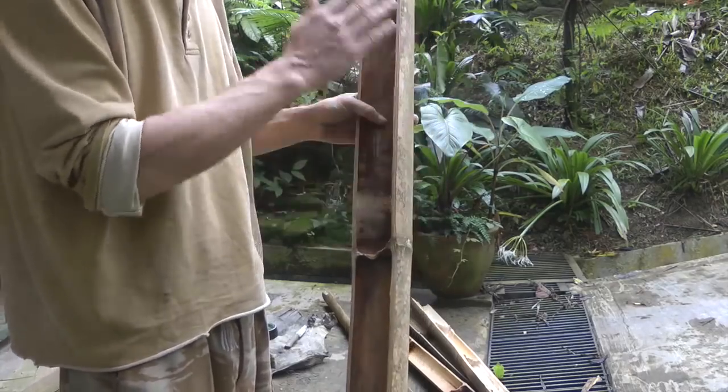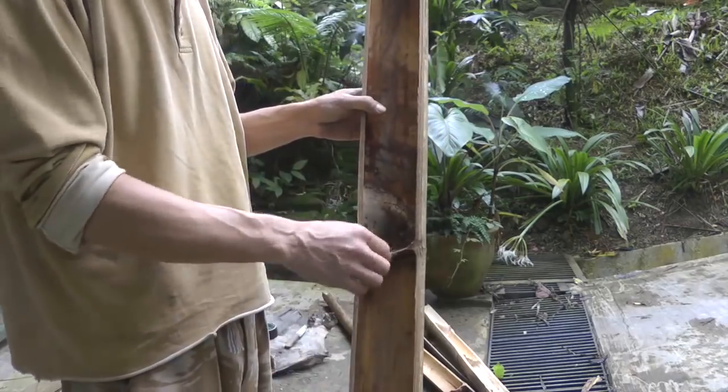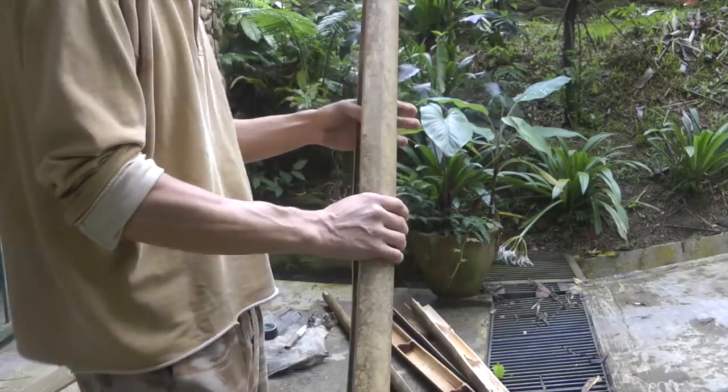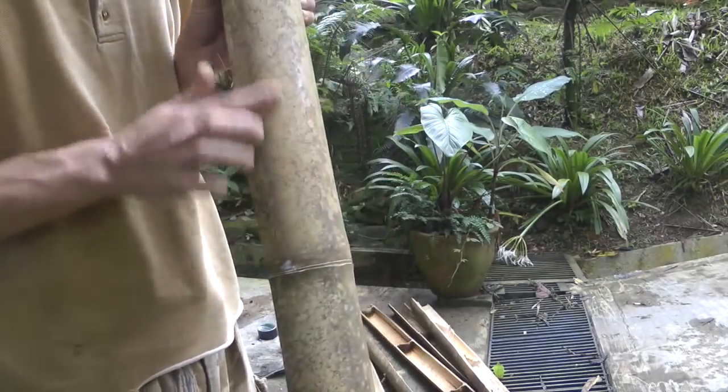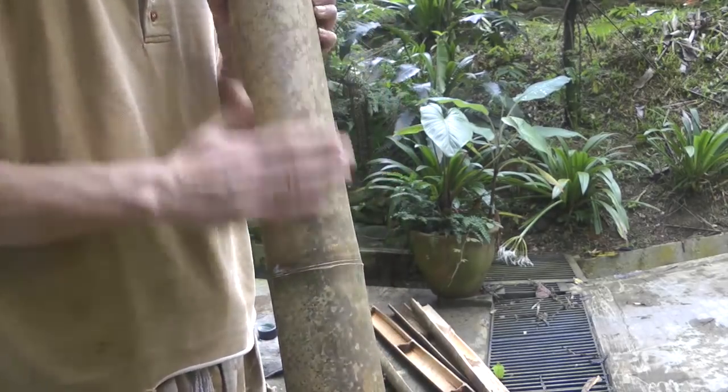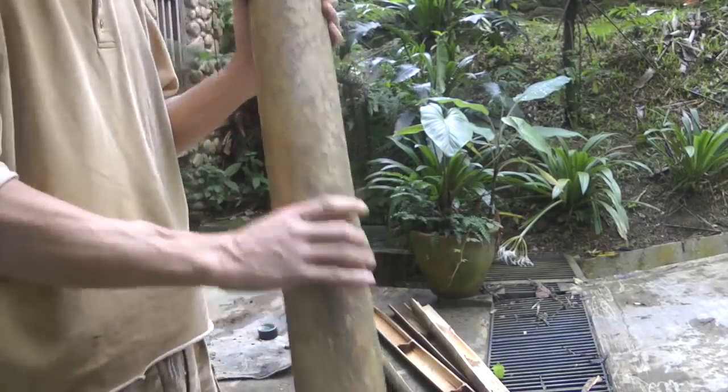Okay, so that's our piece. Let me split down some staves from it so we can start putting together the bow. You can see that nice shiny yellowy skin — that's what you're looking for.